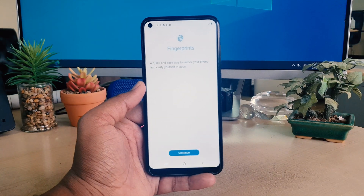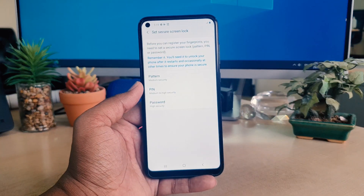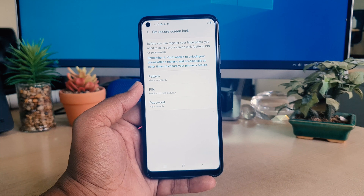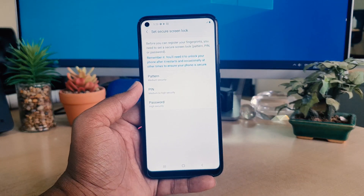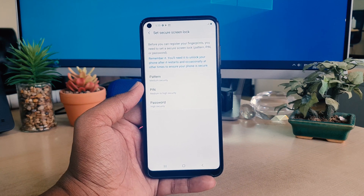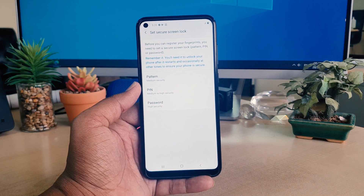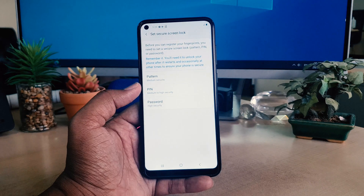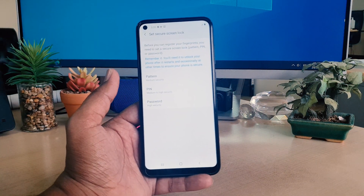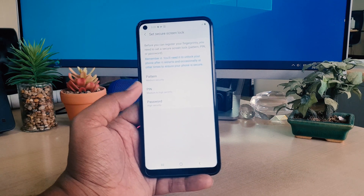After clicking on Fingerprint you can see a screen appear. Click here to continue. If your device does not have an alternate way to unlock — for example, no pattern, PIN, or password — you can't set up fingerprint. First you need to set up an alternate unlock method, because in some cases your fingerprint scanner might be damaged or your finger shape somehow changes. In that case it's necessary for you to be able to unlock your device with an alternate method.